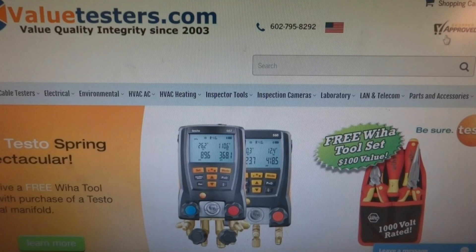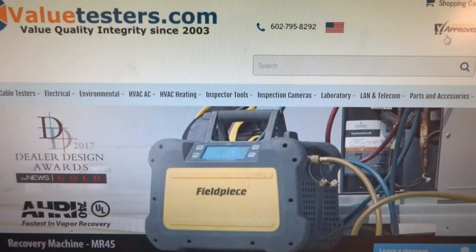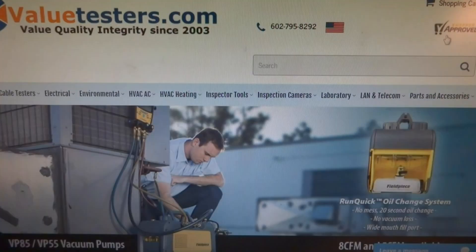This video is sponsored by Value Testers, the best tool company on the web, specializing in high-end HVAC, heating, and electrical testing equipment. They have whatever you might need. Sign up for special discounts and pricing — link in the description below.